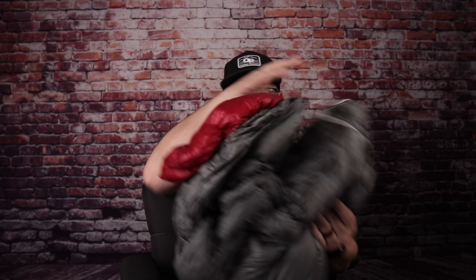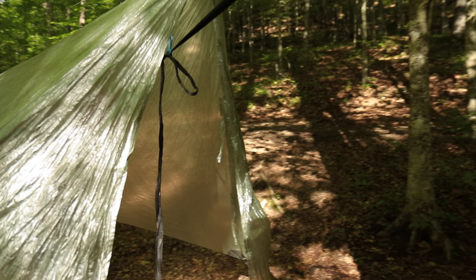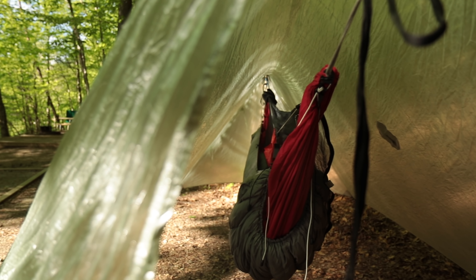Next up is my UGQ Zeppelin under quilt. This is a 40-degree under quilt that I have used down to 28 degrees — I am not kidding, 28 degrees — and this thing has never let me stay cold. This is one of the warmest 40-degree bags I've ever used in my life; it's 850 fill. I'll put the weight below so you can see that. I've been using it for almost a year and it has never once let me down. Big fan of this quilt by UGQ.